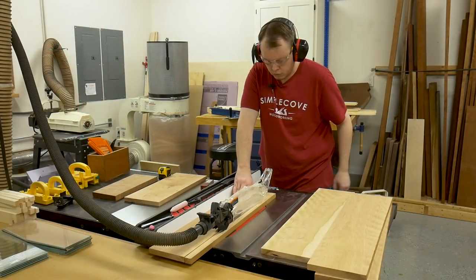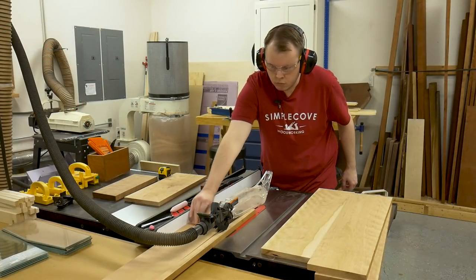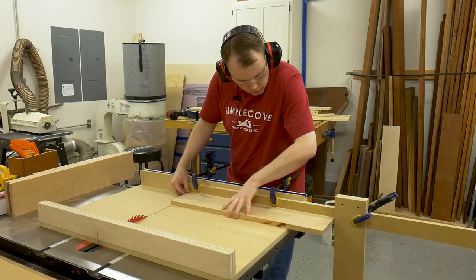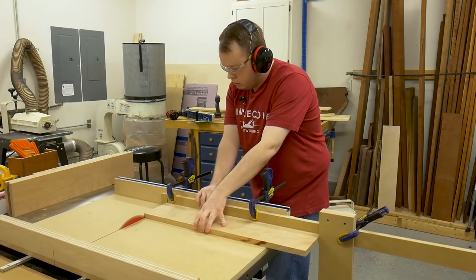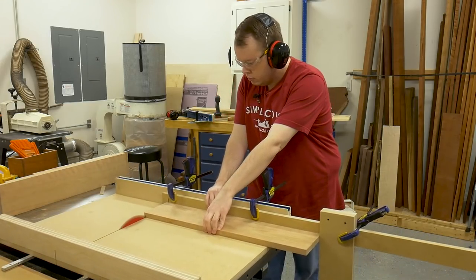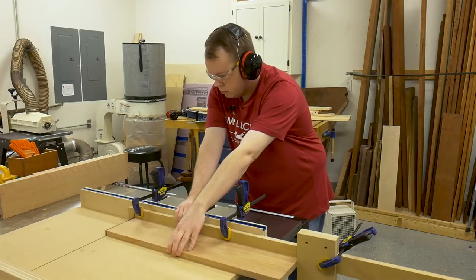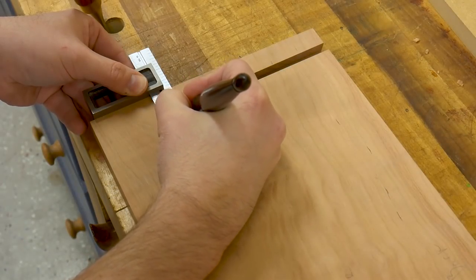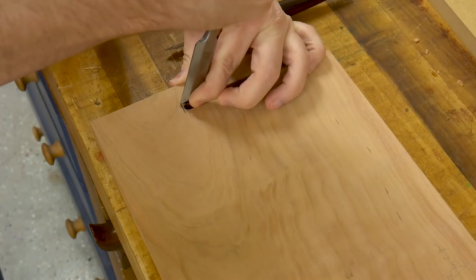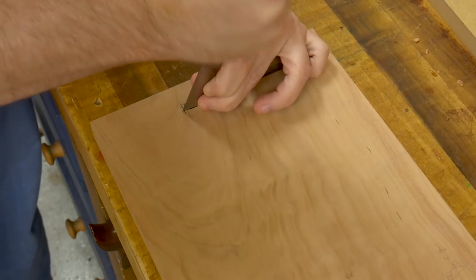The side panels were milled up the same way as the top and the bottom, by letting them acclimate to my garage before taking them down to their final thickness. Now I'm cutting them to their final width and length — for the length, I'm using my crosscut sled with a stop block. Before cutting the dovetails on the side panels, I first squared up the rounded corners on the tapered sliding dovetails on the top and the bottom panels using my chisels.